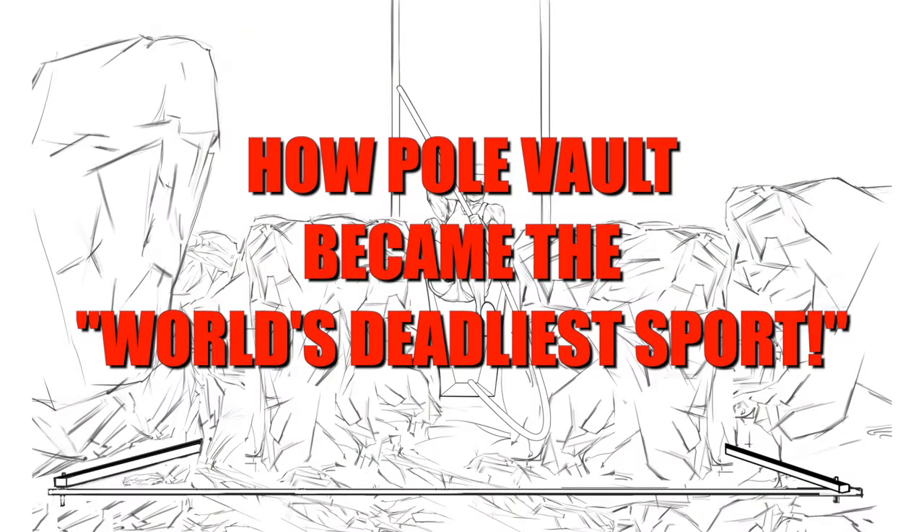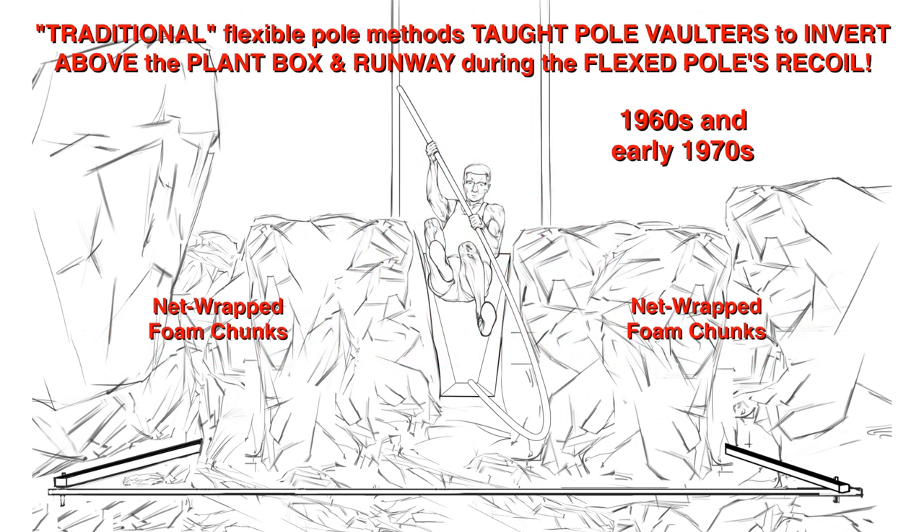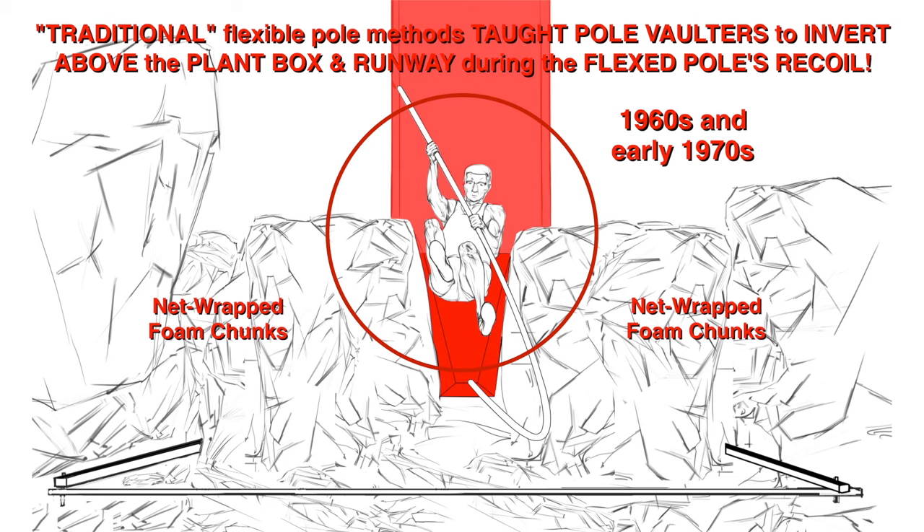How pole vault became the world's deadliest sport. In the 1960s and 1970s, flawed traditional flexible pole methods taught pole vaulters to invert above the plant box and runway during the flexed pole's recoil action.